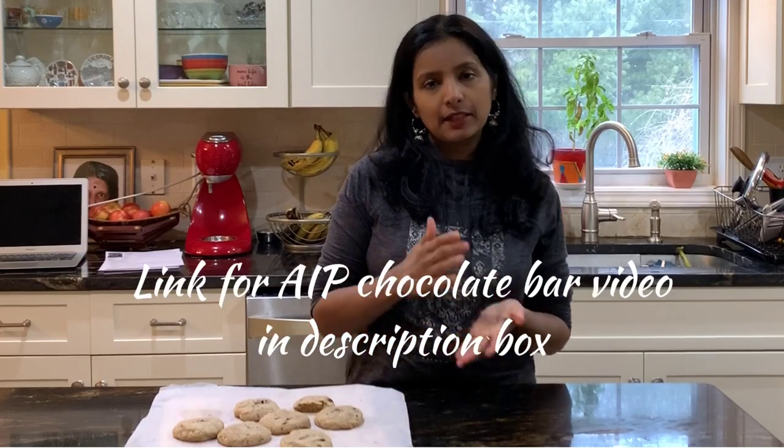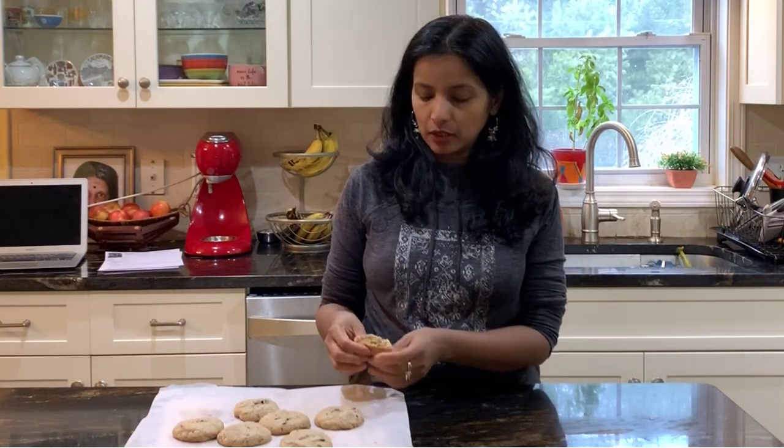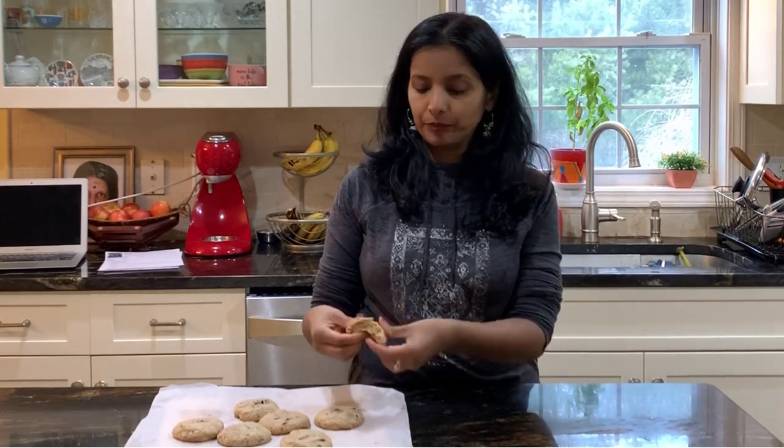I'll also show you what I use for chocolate chips. I use my own chocolate bar - I've already posted a recipe for it - and I chop it up to use as chocolate chunks in this cookie. I'll also show you another option I use sometimes. The original recipe uses coconut oil, but I've tried palm shortening and both work wonderfully well.